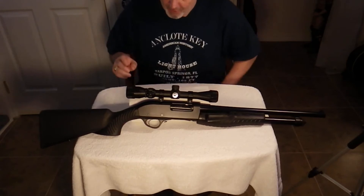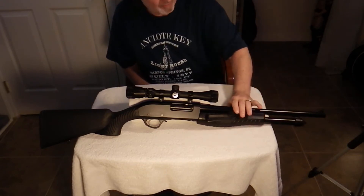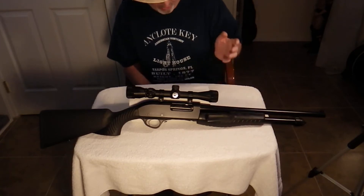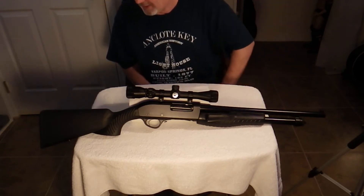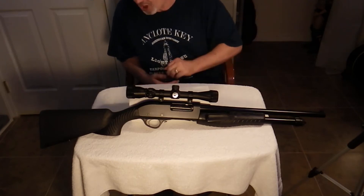There's a company out there that makes a custom magazine spring and follower for this weapon. When you purchase one of these, you'll get an extra follower — it comes with two: one already in the gun and an extra one. It will function with the follower that's already in the gun.